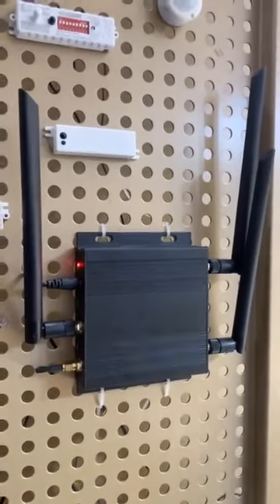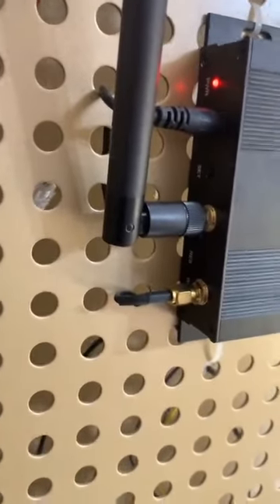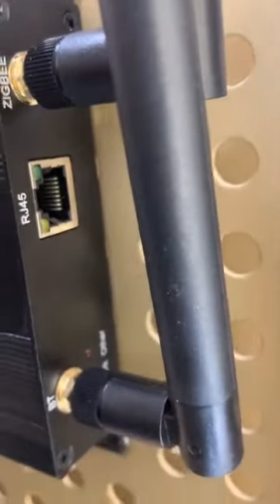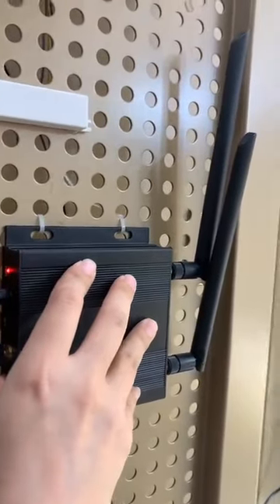So what do we have to do every time when you have to add this gateway? You just have to press this reset button, which is located right here. You just keep pressing it until — there's a light to show. We're just going to demonstrate: I'm just going to press the reset button right here.